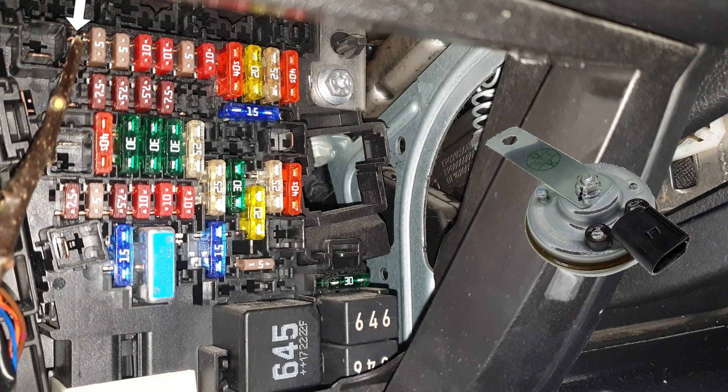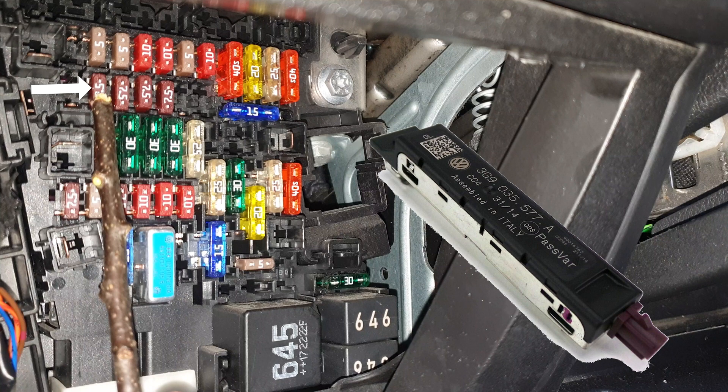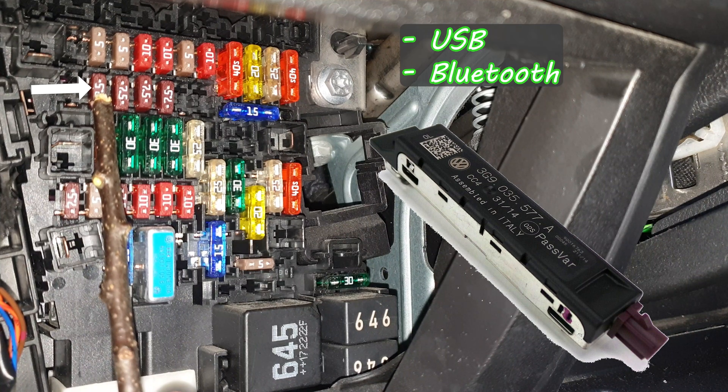If you have a fuse here it's for the alarm horn, and here will be the control unit for electronic steering column lock. This one is for the signal amplifier and all the mobile phone connections like USB or Bluetooth.